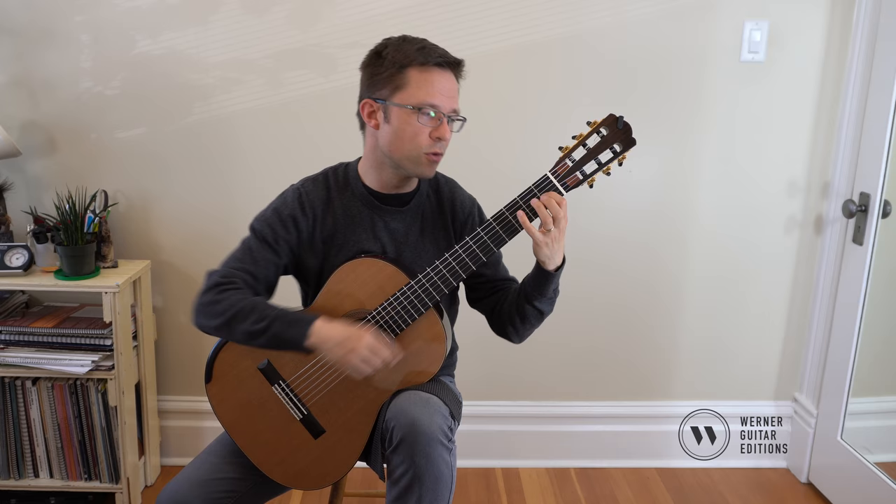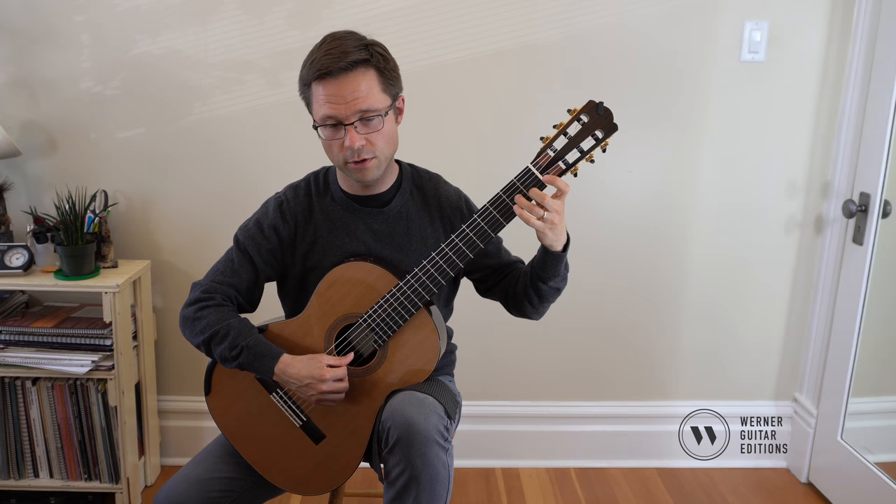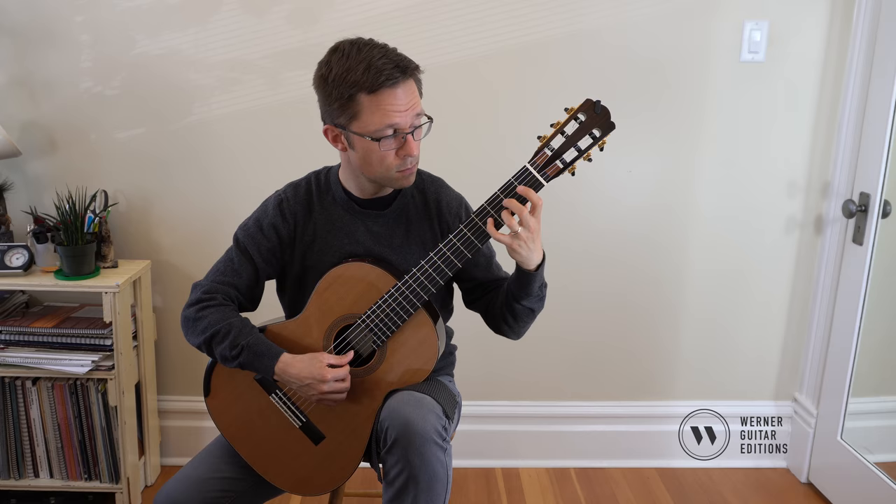The last note you play is a C, so that's ringing out — you don't really want to jump over, that'll cause a hiccup. It's really bad fingering. So you have to use different fingers. I start with 3 and 2, so 3-2, then 1.